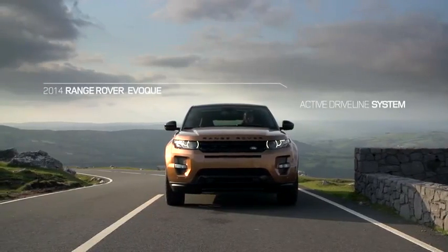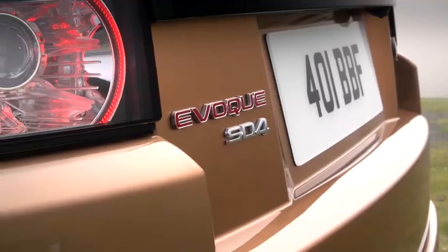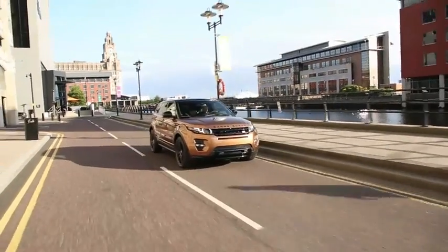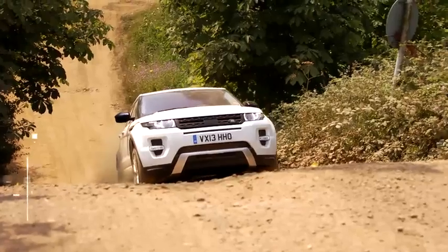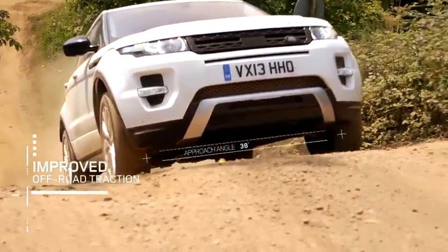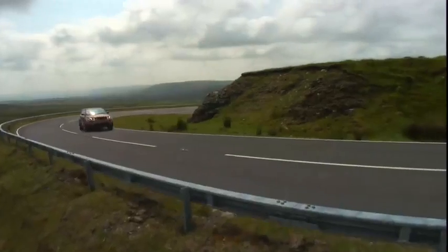For the last four years we've been working on a new driveline system for the 2014 model year Range Rover Evoque. One of the key reasons we developed the active driveline system was to improve efficiency in response to customer feedback and the pressures on fuel economy. We also recognised that we need to deliver that Land Rover off-road capability and traction performance. And we came up with active driveline.